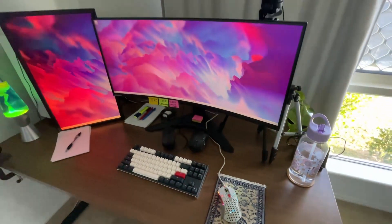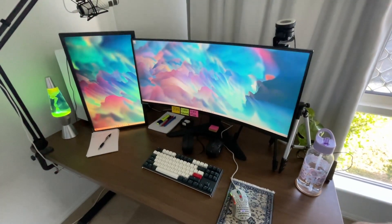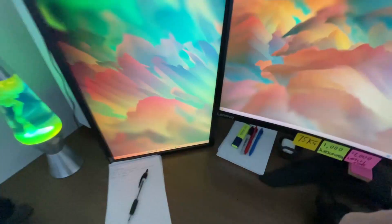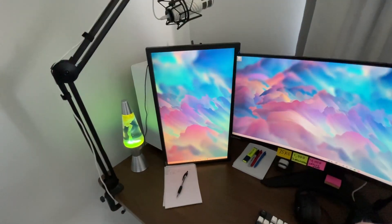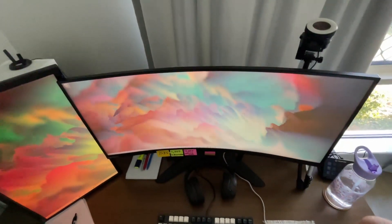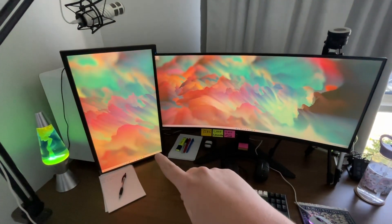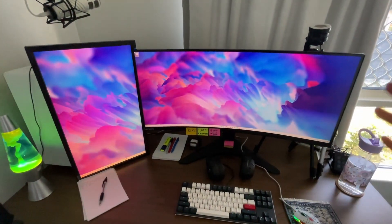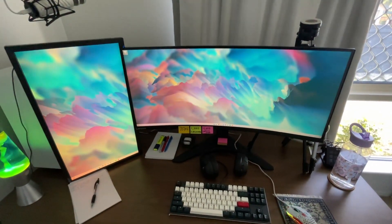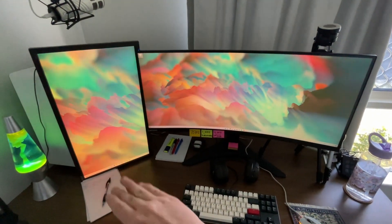Moving on to my two huge monitors. The specifications will be in the description. This one is a Lenovo monitor and the other is an Acer Predator — I think 24 inches — which is a curved widescreen. I upgraded to a widescreen because I used to have three 24-inch monitors. Now I have everything on one main screen plus a secondary screen for lower-priority windows like YouTube, Discord, and emails.